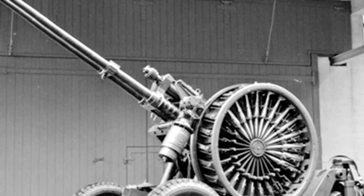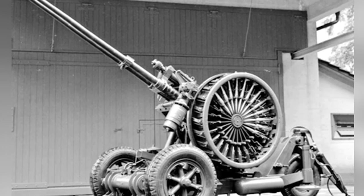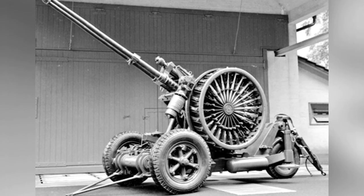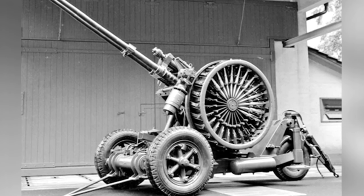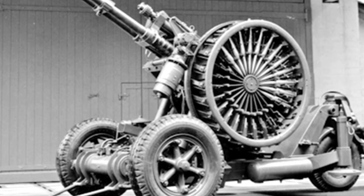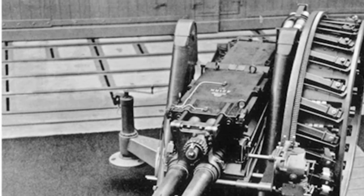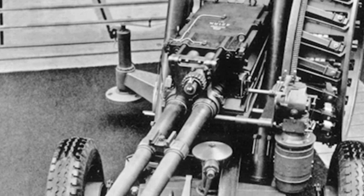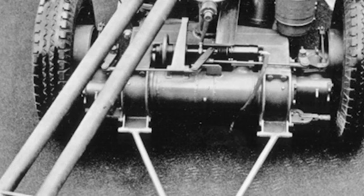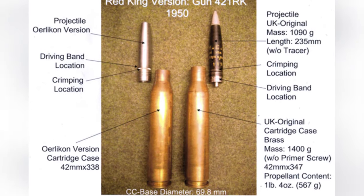In the early 1950s, air defense technology was in a state of stagnation. The advancement of jet aircraft technology rendered many small-caliber anti-aircraft guns from World War II obsolete, while the still-developing anti-aircraft missile technology had not yet matured. To fill this equipment gap, the United Kingdom secretly embarked on the development of an intermediate-caliber anti-aircraft gun known as Red King and Red Queen. The UK decided to develop a high-rate-of-fire anti-aircraft gun that could launch more medium-caliber anti-aircraft shells in a short period of time, especially against ground-attack aircraft with armor protection, needing greater destructive power than small-caliber guns.